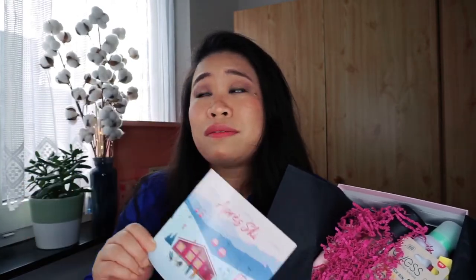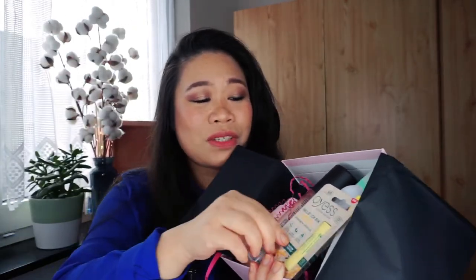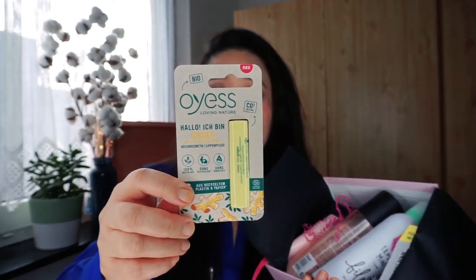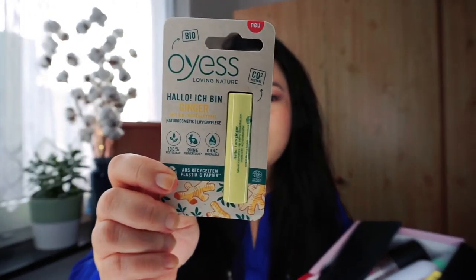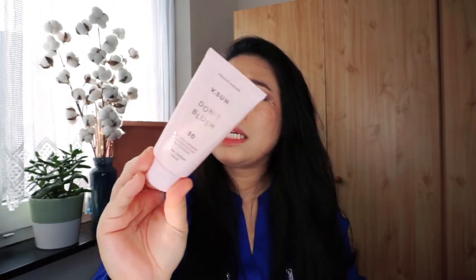The first thing we find is this — Hello, I Am Ginger Bio, a ginger extract — and I think this is for your lips. Yes, it is a lip care product.